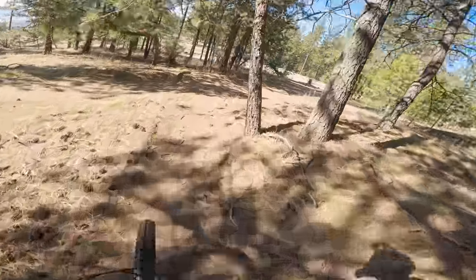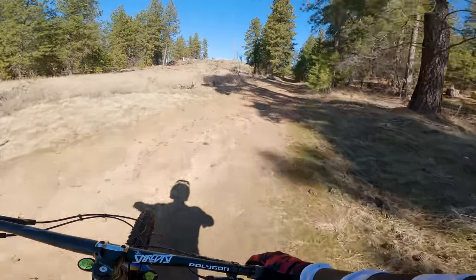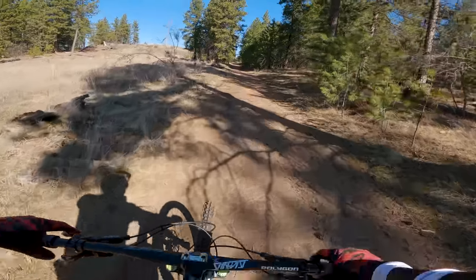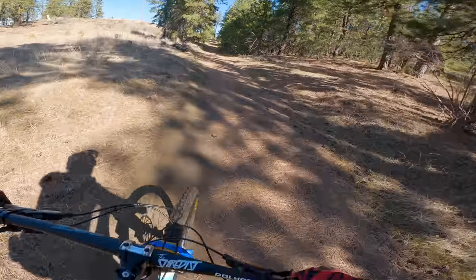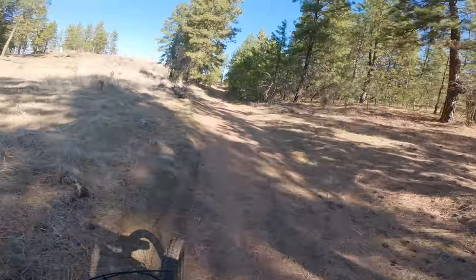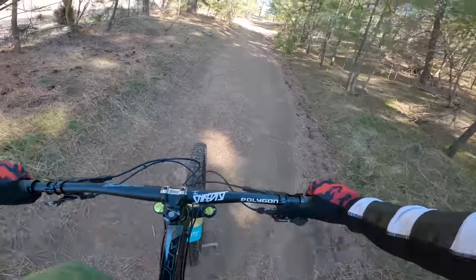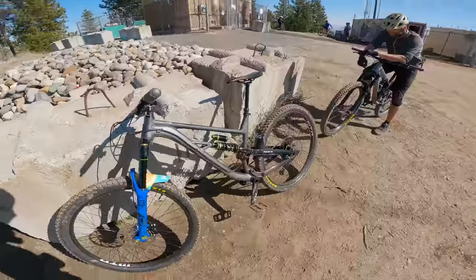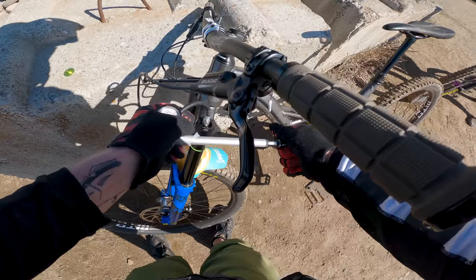First little warm-up run done. Bike feels great — really planted, really fast. Super stable. Wheels didn't explode, so I did a decent job there. Might need to bump the suspension up a little bit, almost bottomed out. I was at like 92 PSI. How much do you weigh? When I checked with my clothes on I was like 198.